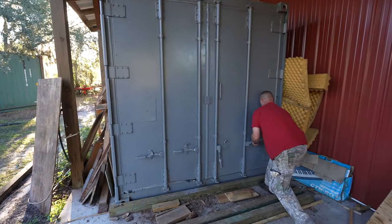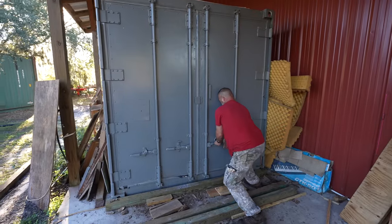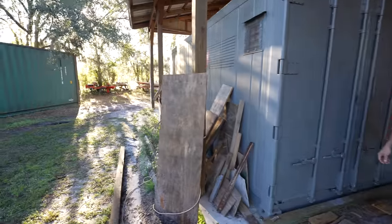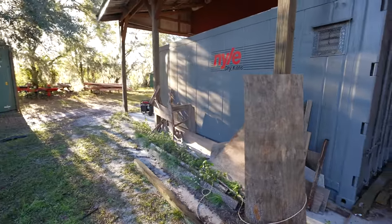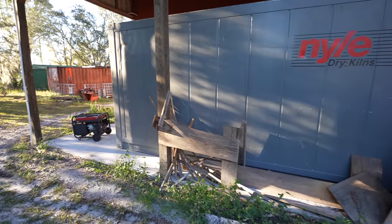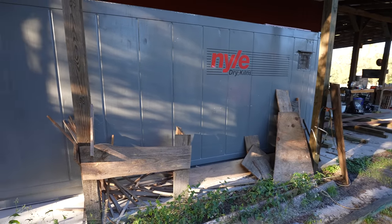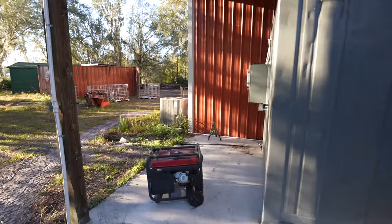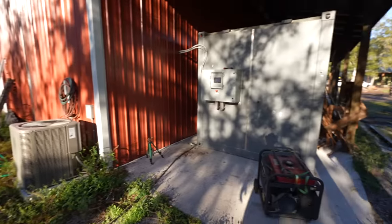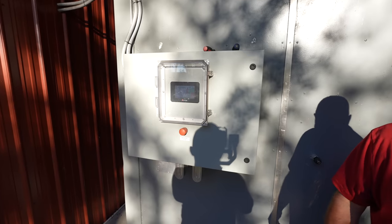We've had this kiln from Nile for about a year now and this thing has been a game-changer for our shop. If you guys do anything in the woodworking industry — whether it's firewood or slabs or lumber or anything with fresh lumber — you've definitely got to get yourself a kiln from Nile. It will take your production to the next level. Being able to kiln dry your firewood or kiln dry your slabs and lumber, it's really awesome. For example, all of the pine we cut down here — the southern yellow pine — we're able to take it fresh, put it in this kiln, and dry it down to 10% in about three days.